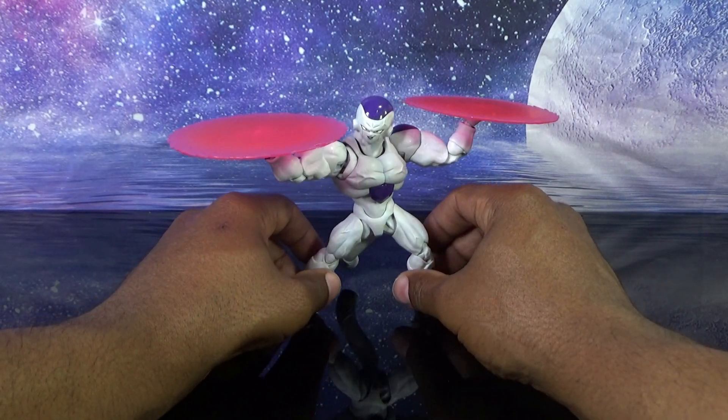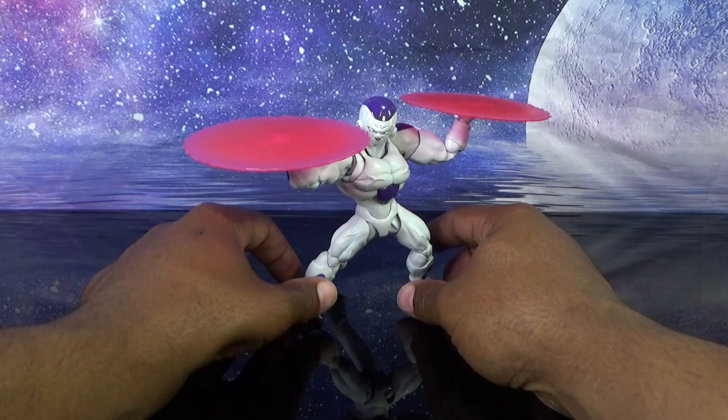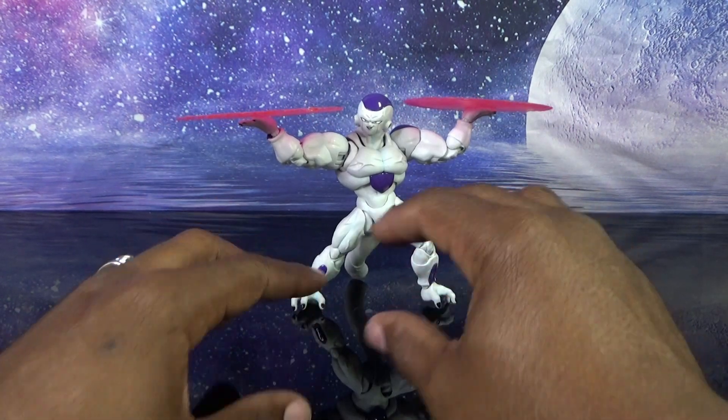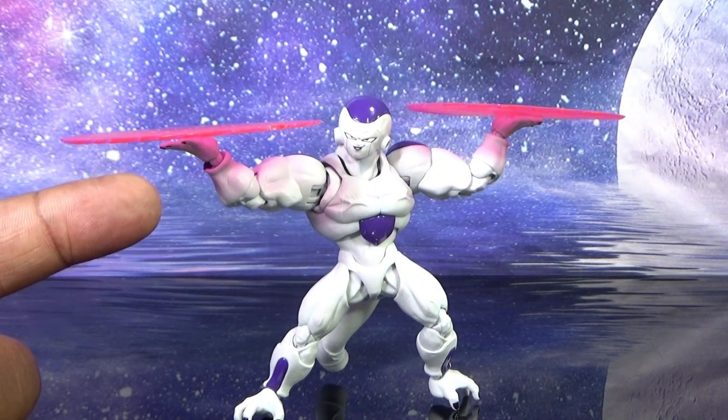This is probably the pose most people are going to have on their shelf — discs in hand with that grinning sinister head. It really goes with this pose. Not a lot to it, but still very very nice. I'm going to leave the disc on when I go for the interchangeable heads to see which face looks best with this pose.